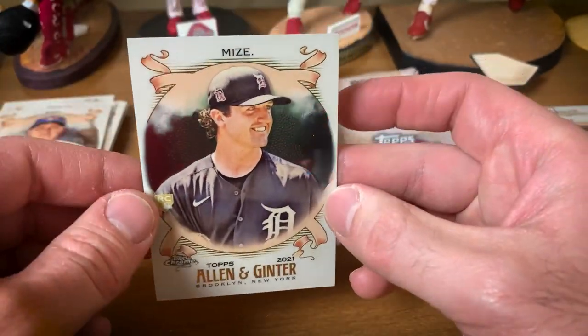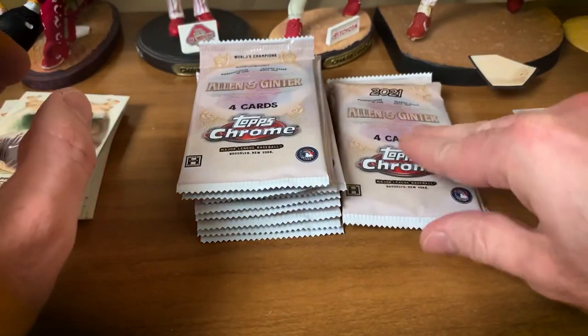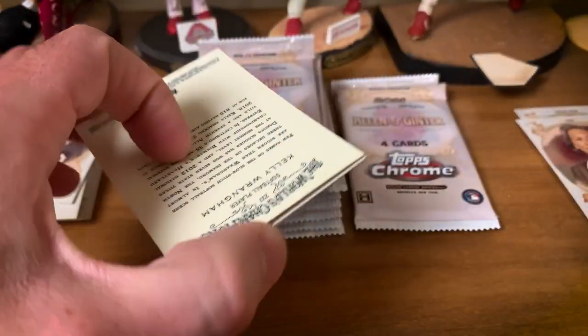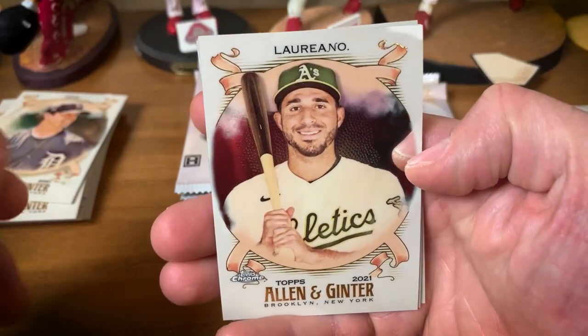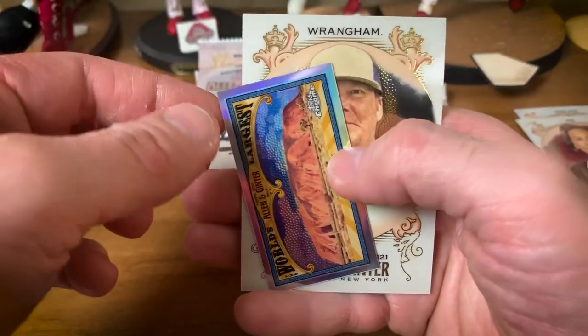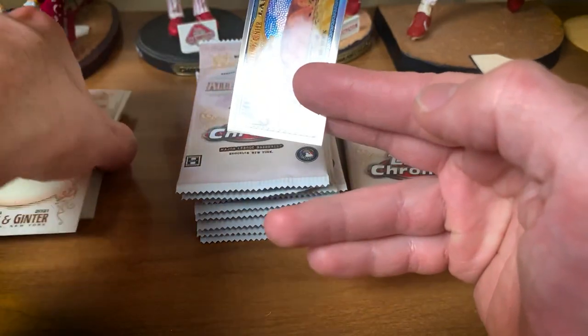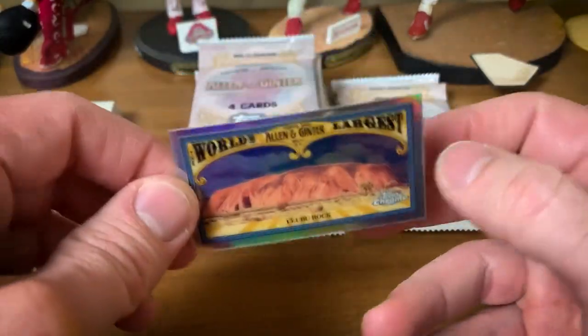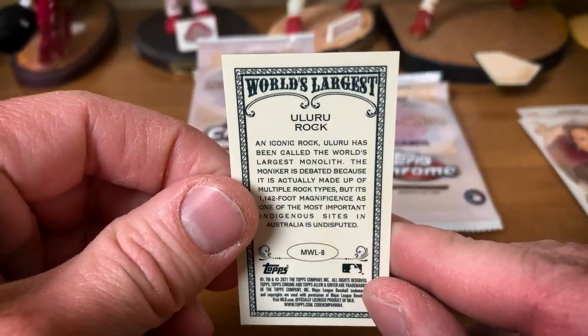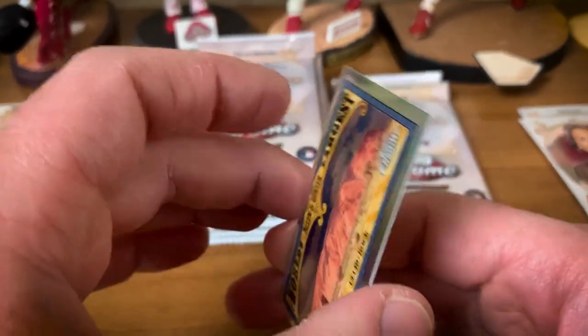We have a Casey Mize rookie — definitely some solid rookies in this product. These cards definitely look great in person. Ramon Laureano, Christian Pache rookie card. Langham. I do think Ginter could have done a little better job with the celebrities this year. World's Largest — so there's the World's Largest rock. We are almost at the halfway point of the box.